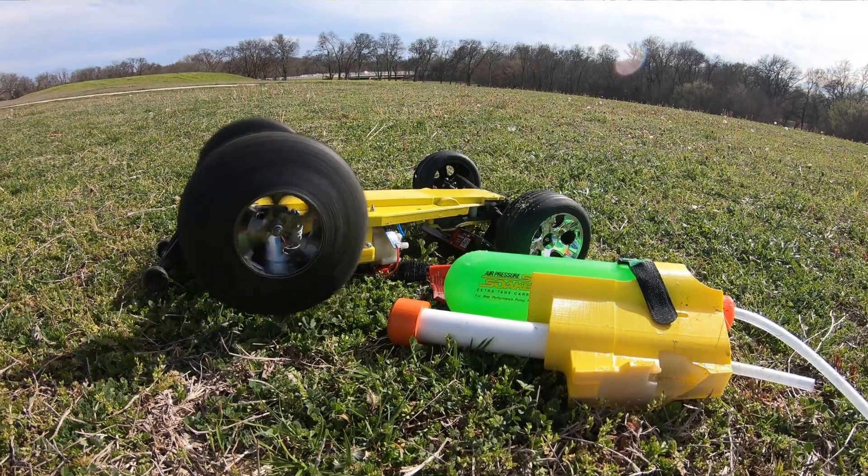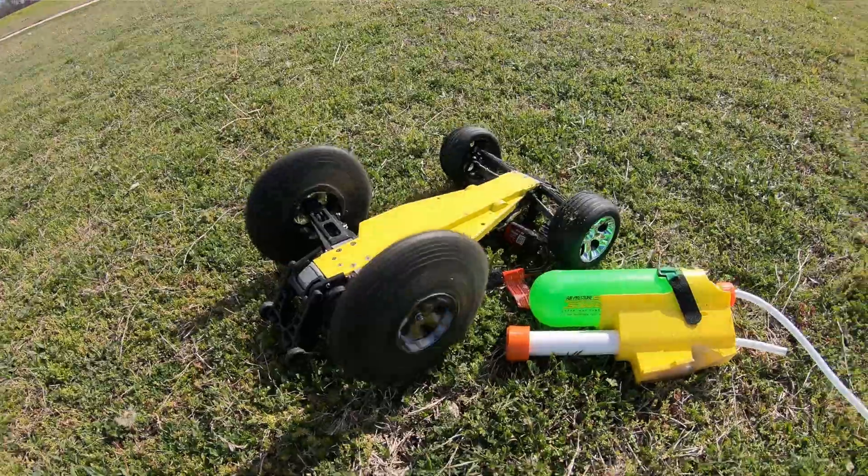I designed this thing based on the static car dimensions and tested mostly at slower speeds, but these tires actually balloon like crazy when you get up to speed, which increases the effective tire diameter. That changes the wheelie bar relative geometry and allows it to lift the front end up again.